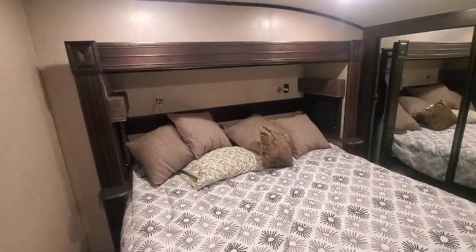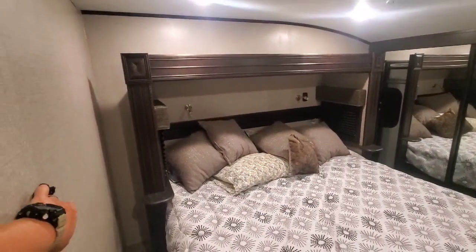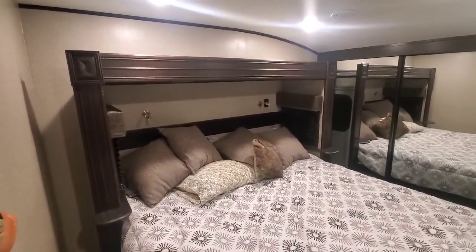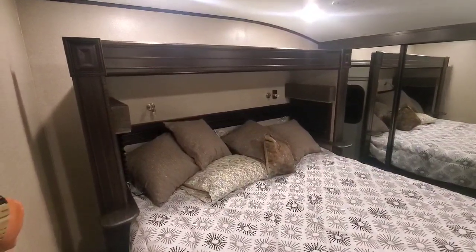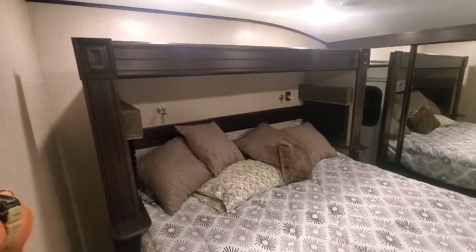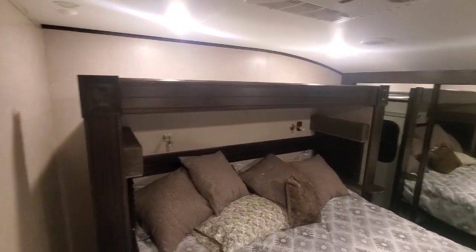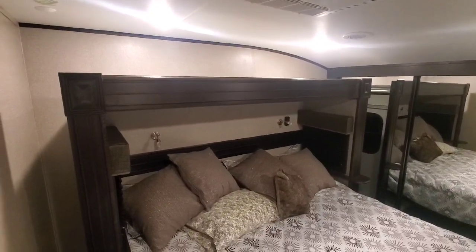I put the slide out earlier today and hadn't tried to bring it back in yet. Testing it now — looks like it's working fine. It wouldn't make a grinding noise before, it would just stop dead in its tracks. So the slide actually came in all the way with no problem, which it did not do when we were camping. We're going to put it back out now.